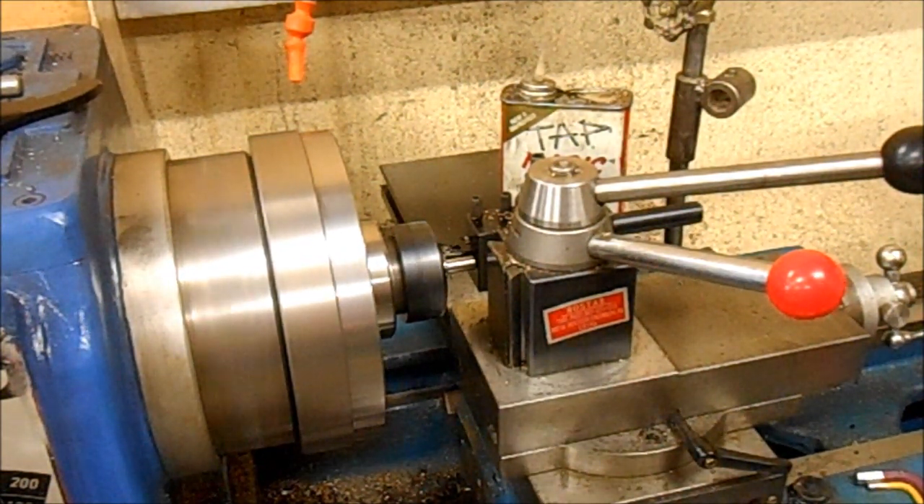Just keep in mind we still have the lead screw running in the correct direction, as if threading a normal thread from right to left. We're not creating a left-hand thread by running the carriage from left to right, because we're cutting on the back of the job. You can also do it with a tool set up upside down at the front, but I find visibility is better with it at the back.